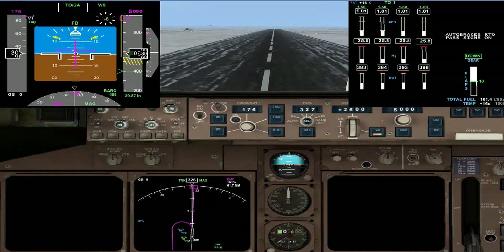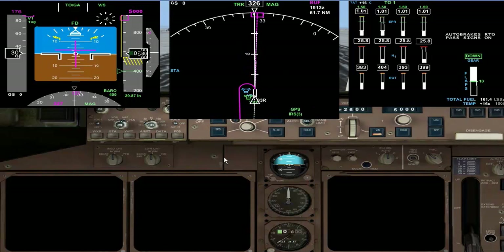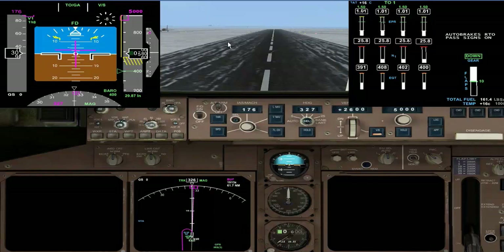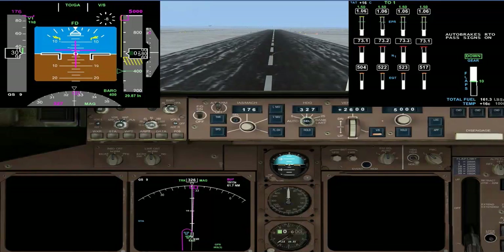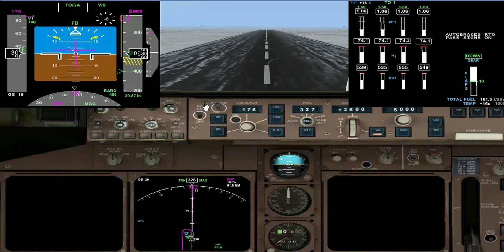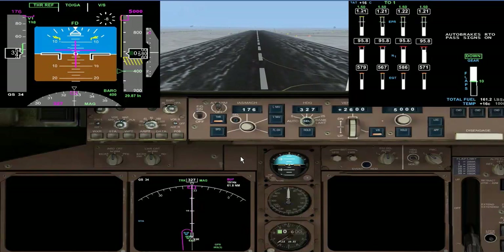I'll be maintaining pitch to hold our 176 V2 plus 10, and acceleration height will be about 1,000 feet, then we'll hand over to VNAV and go through the acceleration through the flap retraction. We'll accelerate to 250 knots and level at 5,000 for the right turn, which I hope will pick up the radial I wanted to get.